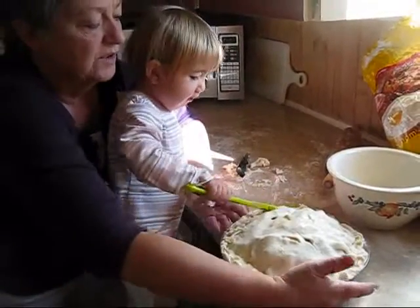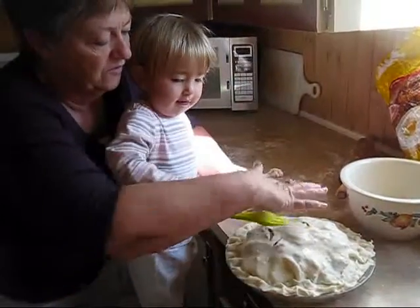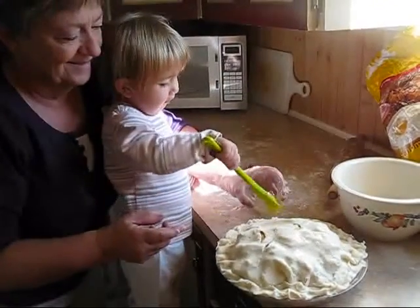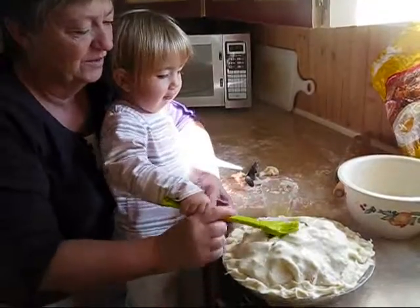Right there. Good job. Okay, here we go. Good. Now over here. Put some here. Good one.